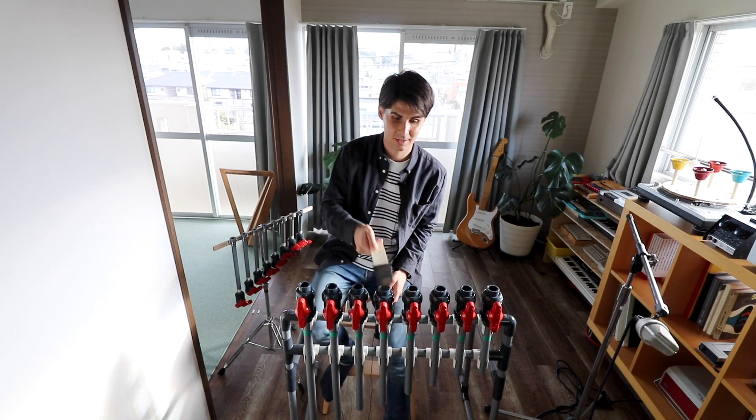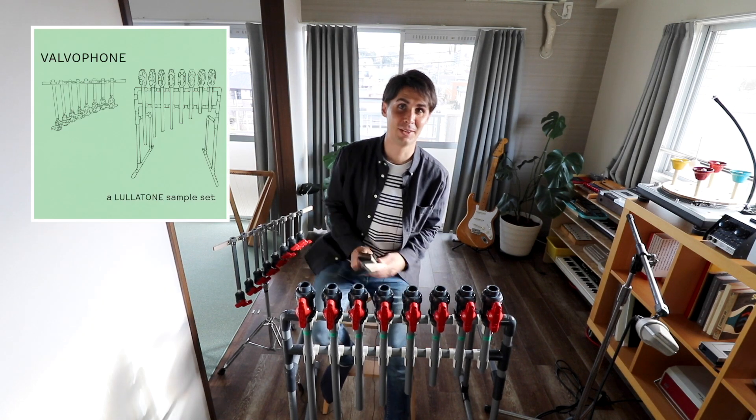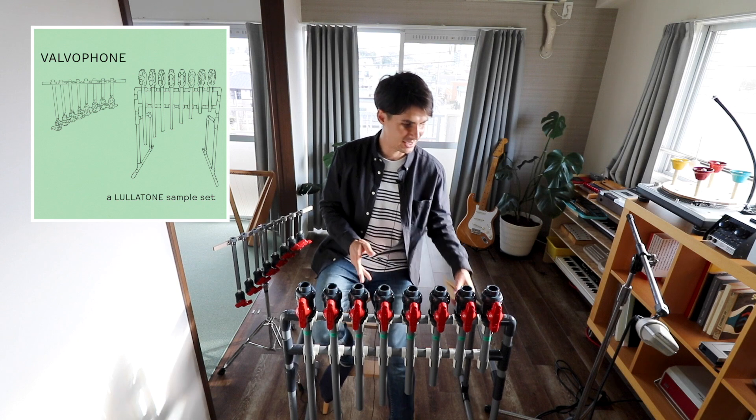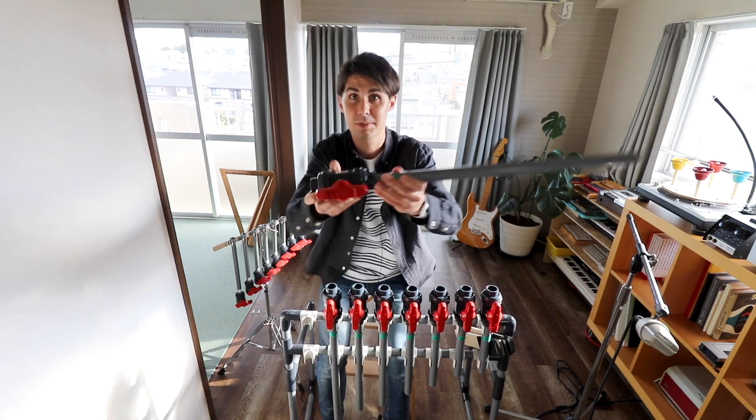Check out this instrument I made. I'm calling this one the valvophone for now, and there's a reason — because it's made out of these special plastic valves.